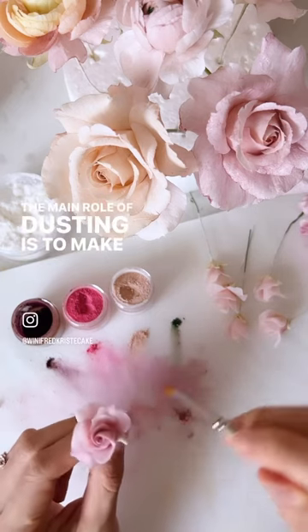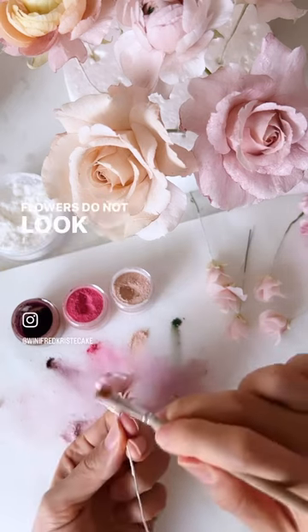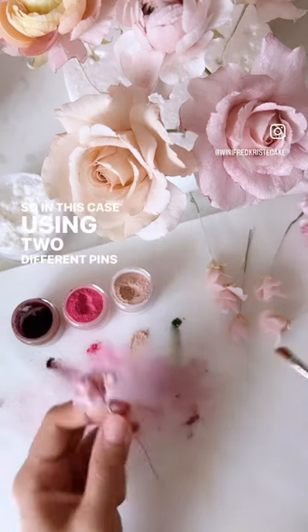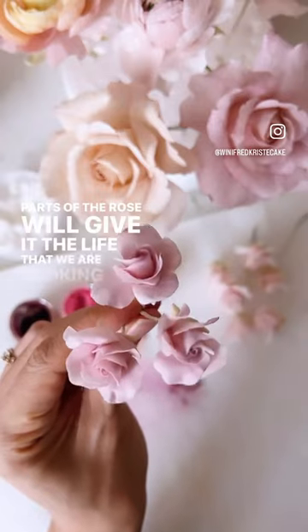The main role of dusting is to make sure the colours of our flowers do not look flat and they are varied. So in this case, using two different pinks to work on different parts of the rose will give it the life that we are looking for.